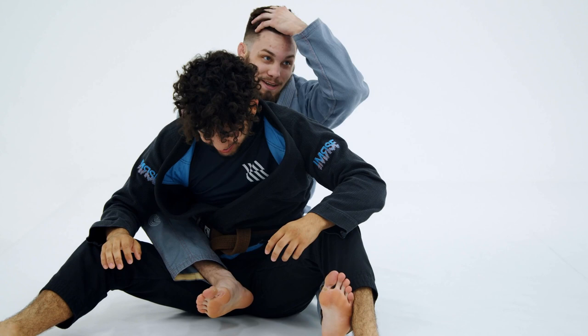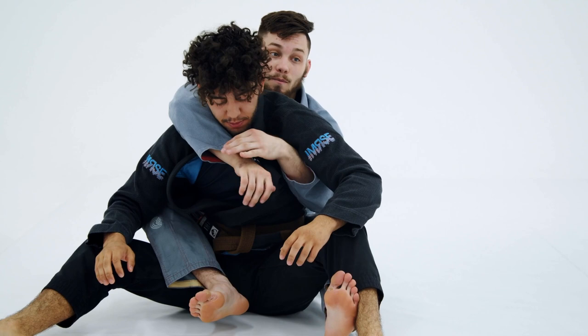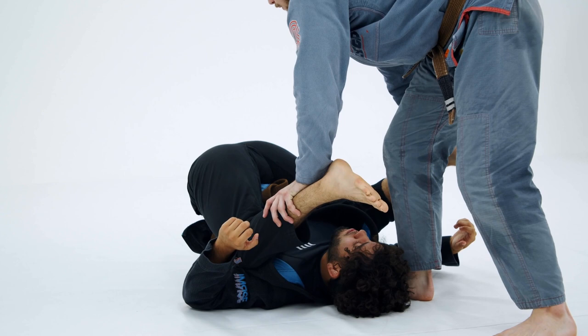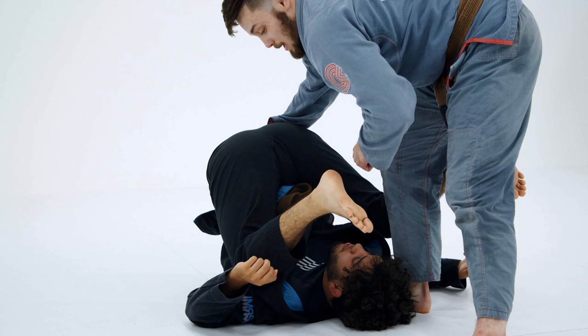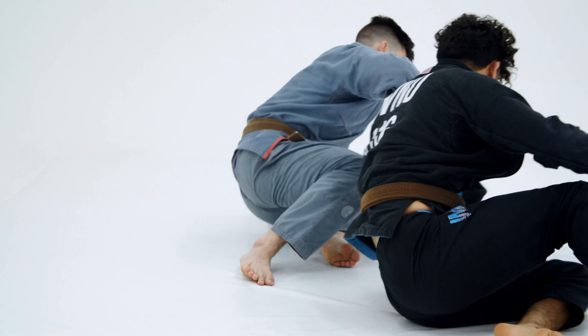Now I'm going to get my under hook and my over hook for my seatbelt. So I leg drag, I step — one step inside of his, kind of towards his shoulder here. I'm going to bring my near side grip: my right hand is going to grab inside of the drawstring, my left shin is going to go right across here, and I'm going to stuff his butt in front of me. Then I throw in my first hook, get my seatbelt, fall, and get my second hook.